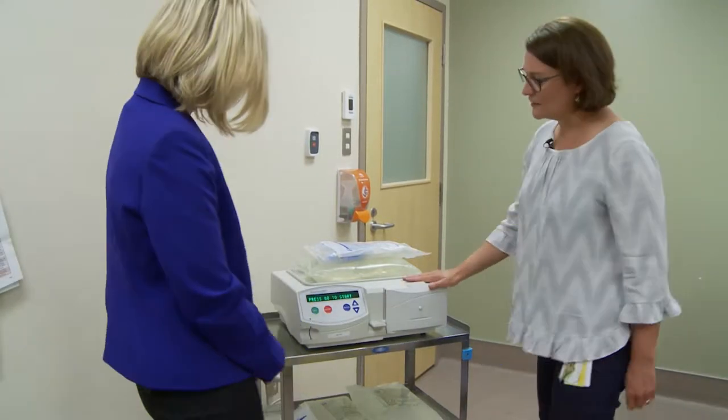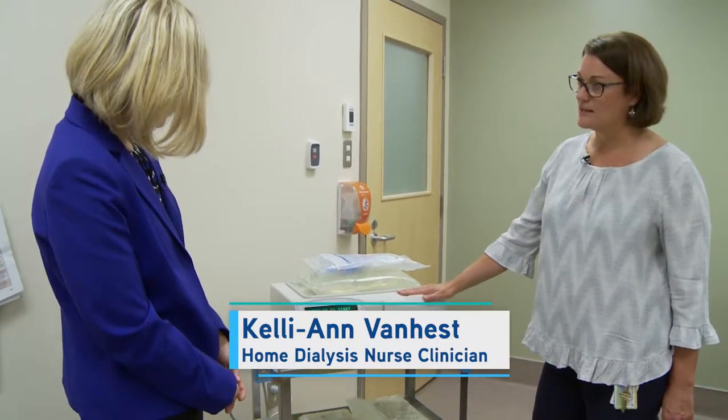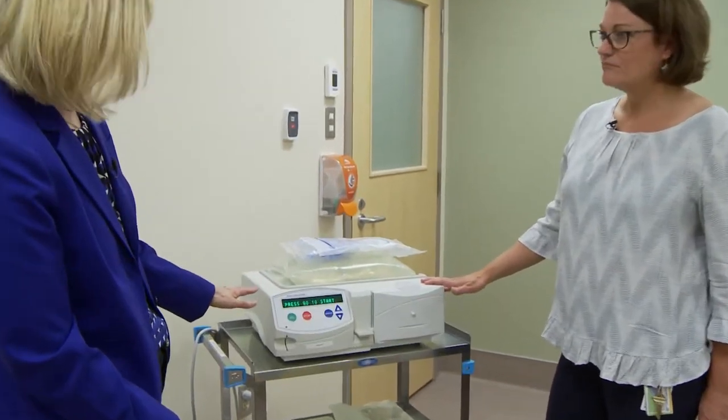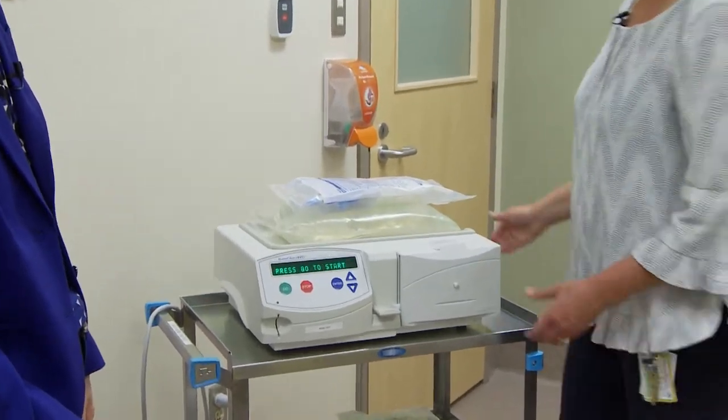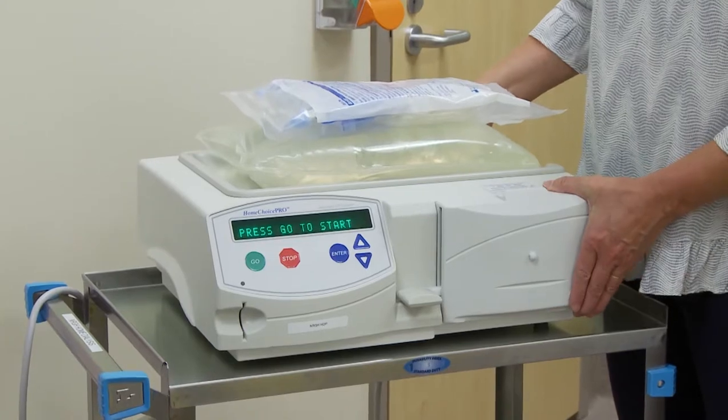So Deb, this is the machine that somebody would be using at home if they were doing their peritoneal dialysis at night. It's called the Home Choice Cycler. It's much smaller actually than I expected. It sits beside their bed and it weighs about 28 pounds.